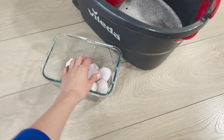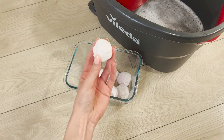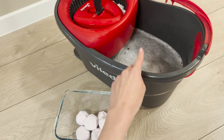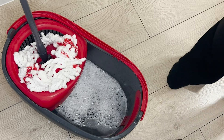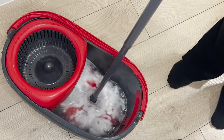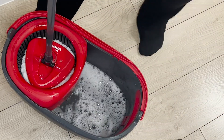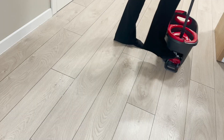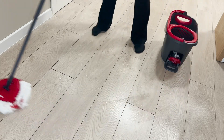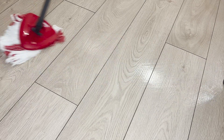Soda balls have cleansing, antibacterial, and antifungal properties. The denatured alcohol prevents streaking. In a bucket of warm water, put two balls — this amount is enough to clean the floors in the entire house. The soda reacts with water, creating a cleaning foam. The cleaning agents quickly dissolve in the bucket, allowing the mop to evenly absorb them. Then mop the floor. A pleasant fragrance fills the apartment immediately. It dries quickly and leaves no streaks.